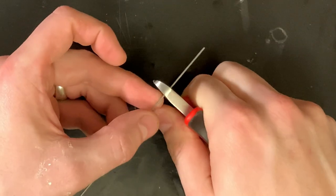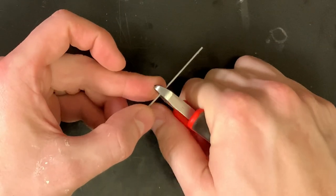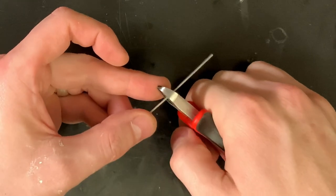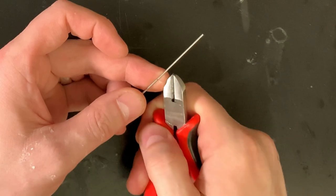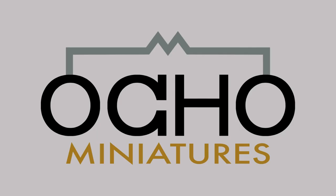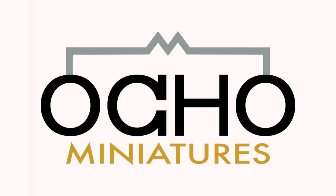I'm just going to take some piano wire here and cut it to length. Man, this stuff's tough. Those are ruined. Nice.